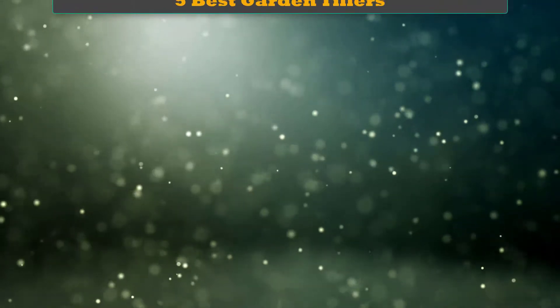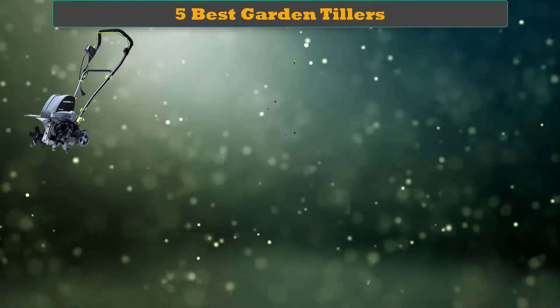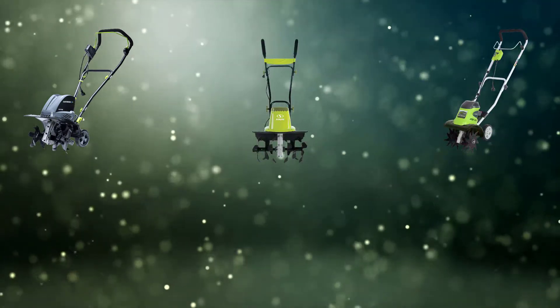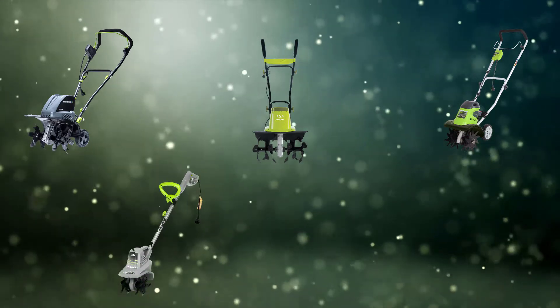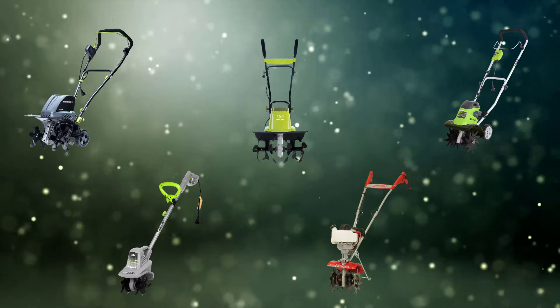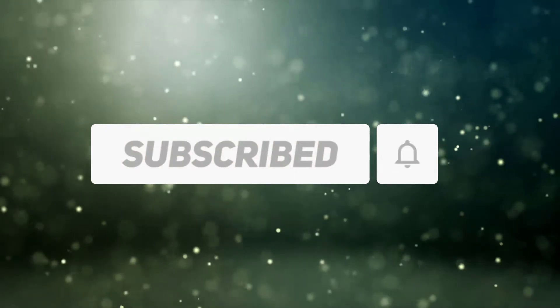Hello dear friends, welcome to my best garden tillers review. Are you looking for the best garden tillers? We analyzed consumer reviews to find the top rated best garden tillers. We are going to review the top 5 best garden tillers on the market. Subscribe to our channel and get more info and real time deals on your favorite products.